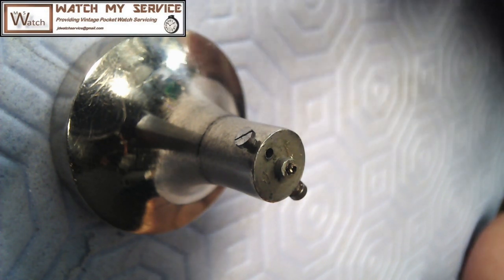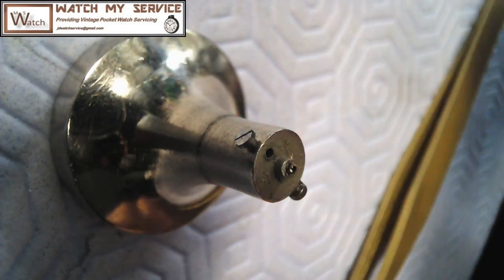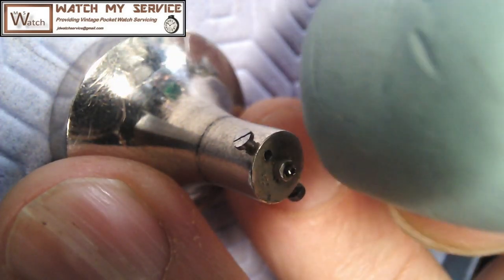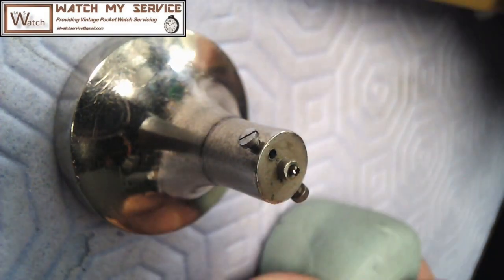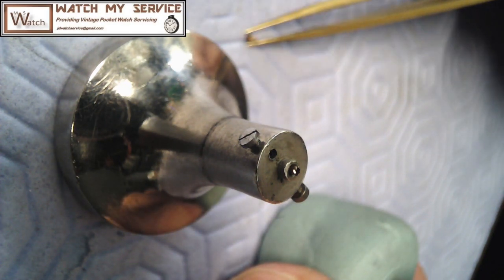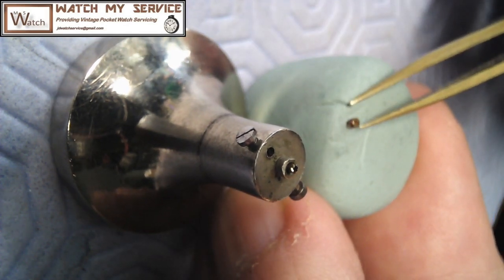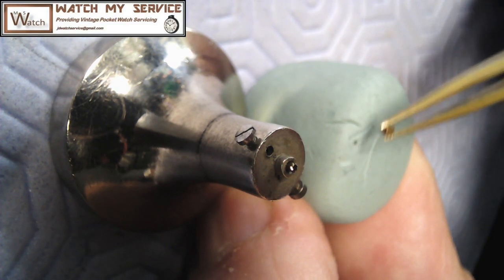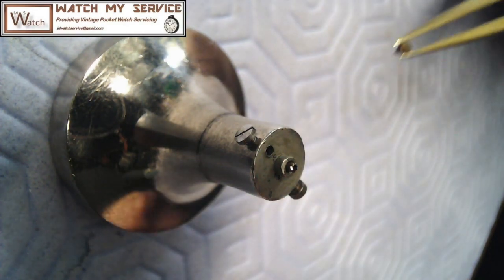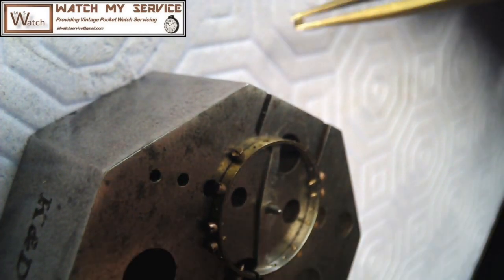I've got this screw here and I want to dab it down - I'll clean up the cutter with some Rodico. I'd rather just take a piece of Rodico and clean the cutter off. Then I want to clean the screw off because there's going to be leftover material on the screw as well. I'm going to clean the screw off with some Rodico. Just clean the screw off a little bit on the end, pick it up, and there are just little leftovers on that. Then I'm going to get the balance into focus again.